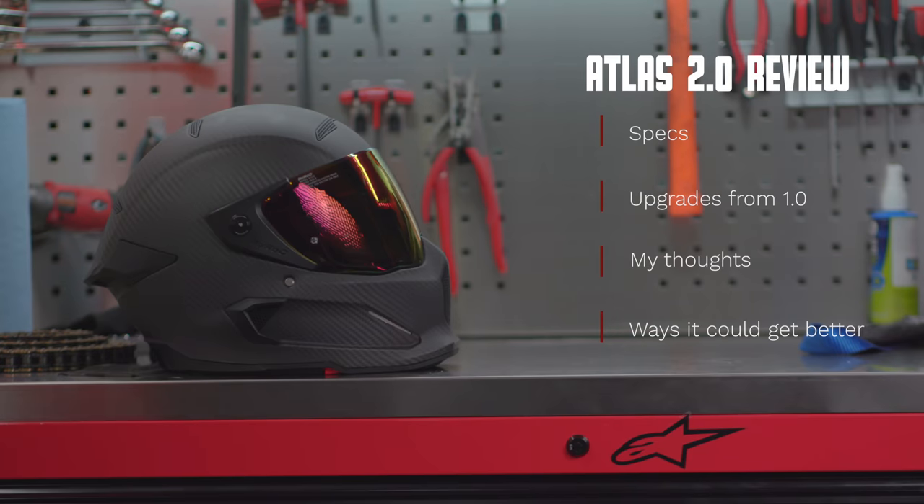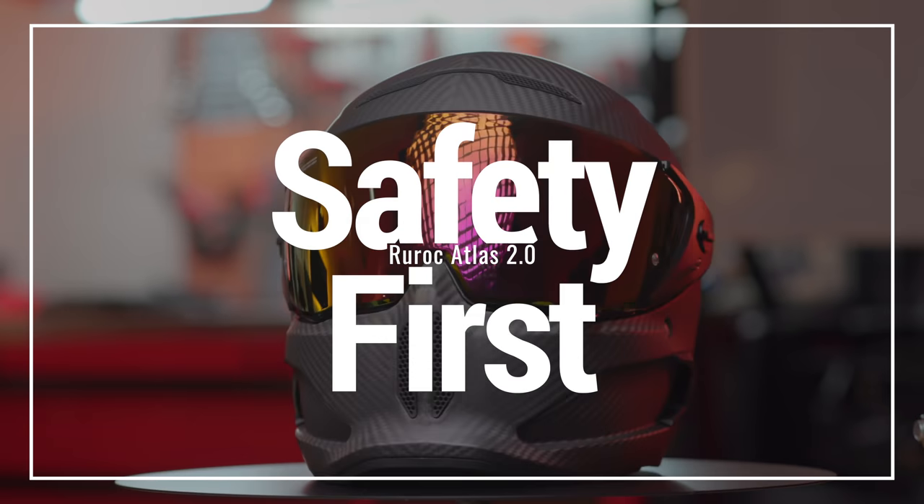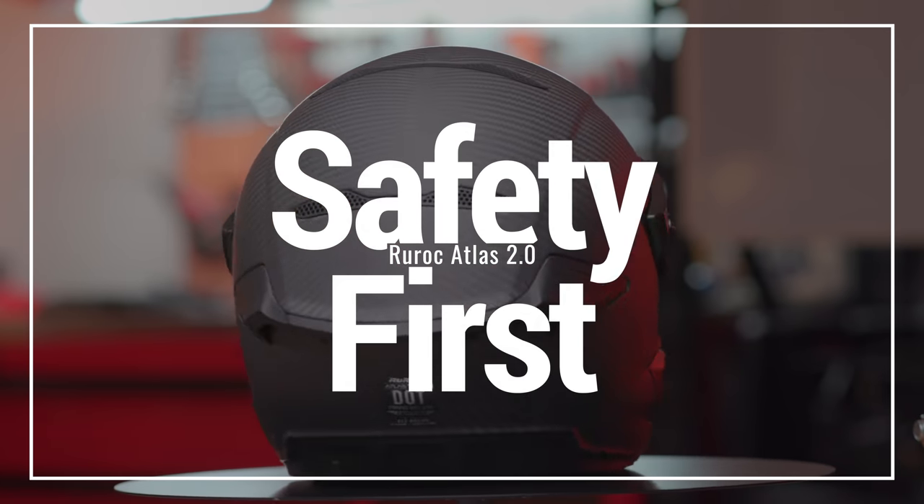In today's video we're going to go over some specs of the Atlas 2.0, the upgrades from the 1.0, what I thought after riding with it for a couple months, and we're even going to touch on some ways I feel this helmet could still get better.